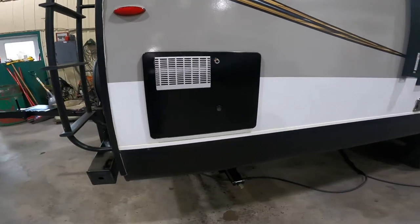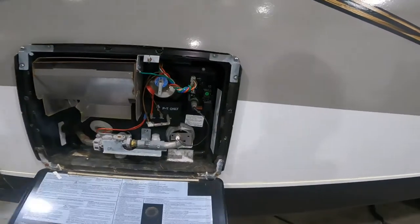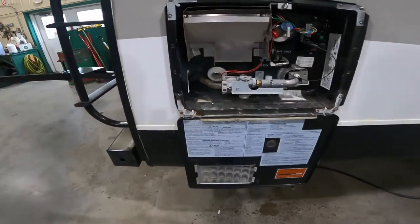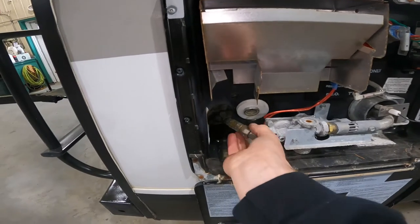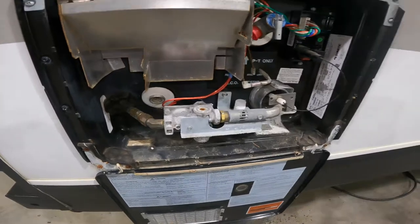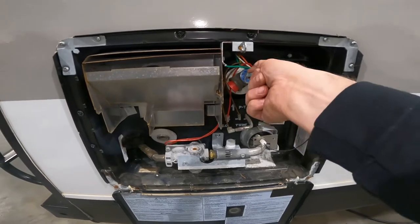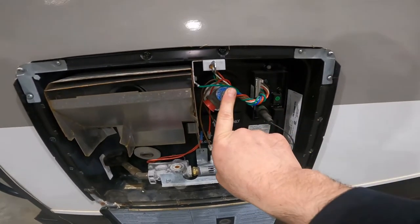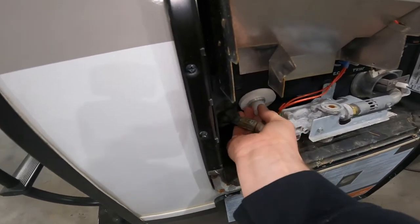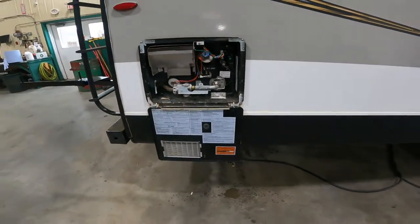If you continue around the corner, you'll come to the outside access for your hot water tank. A couple of important things to note in here: one being your drain plug and the drain itself, and your pressure relief valve. It is important that this valve is open at any time that you wish to remove the plug from the hot water tank — otherwise that plug will come shooting out pretty quick.